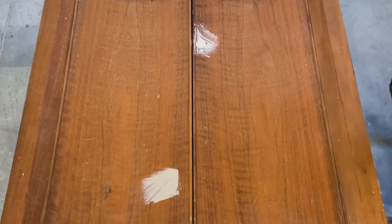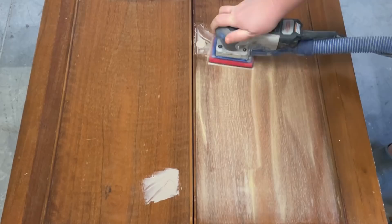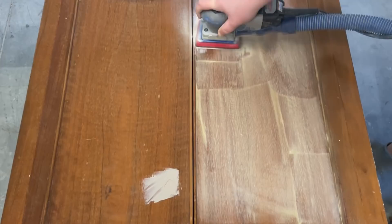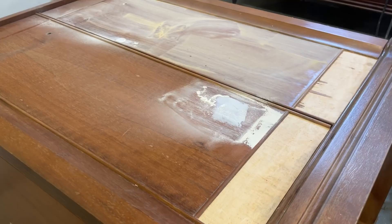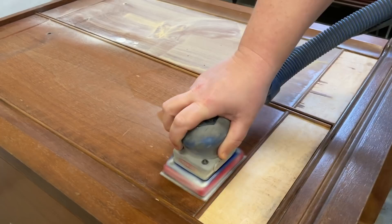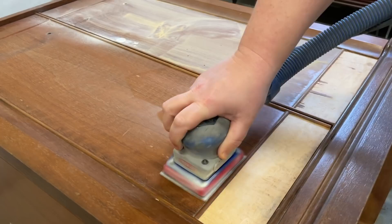I let this sit and dry really hard - since this is a lot of filler in one spot - for a good six hours before I came back to sand everything smooth. I used my Surf Prep 3x4 electric ray sander with a 100-grit sandpaper on it to sand down that hardened wood filler and also give the rest of the piece a really good scuff up. I actually have an attachment for my sander that hooks it up to my shop vac - turns out that feature works a whole lot better if you remember to turn on your vacuum!